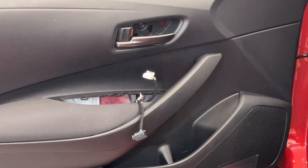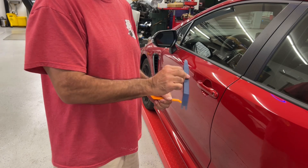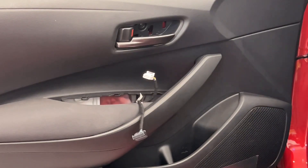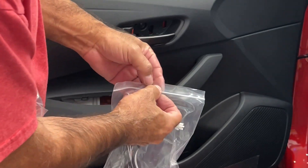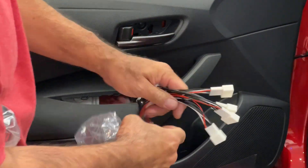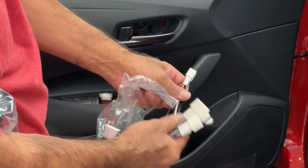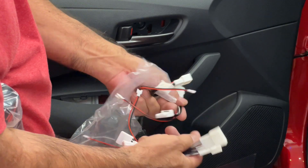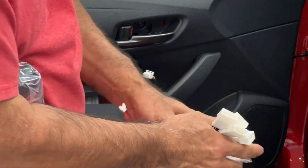Next thing you're going to do is fish the wires through. The kit comes with a trim removal tool, but I'm not a fan of it — I'd rather use this Harbor Freight one from a five-piece set. The kit comes with all your plug-and-play wiring harnesses. The only thing you need to know is that three of them are exactly the same, and the driver's side door is slightly different. The one for the driver's side has the fat square on one side, and then a different connector on the other. All the others have the thin plug on both sides.